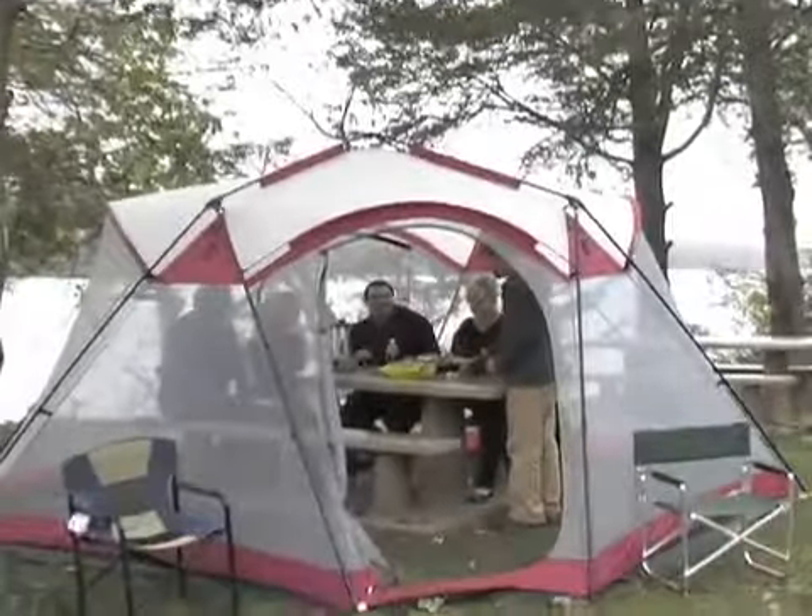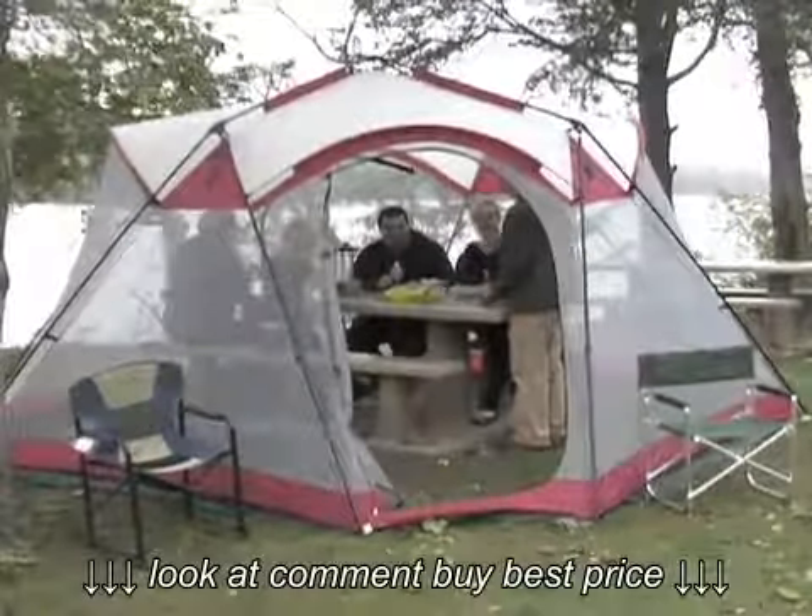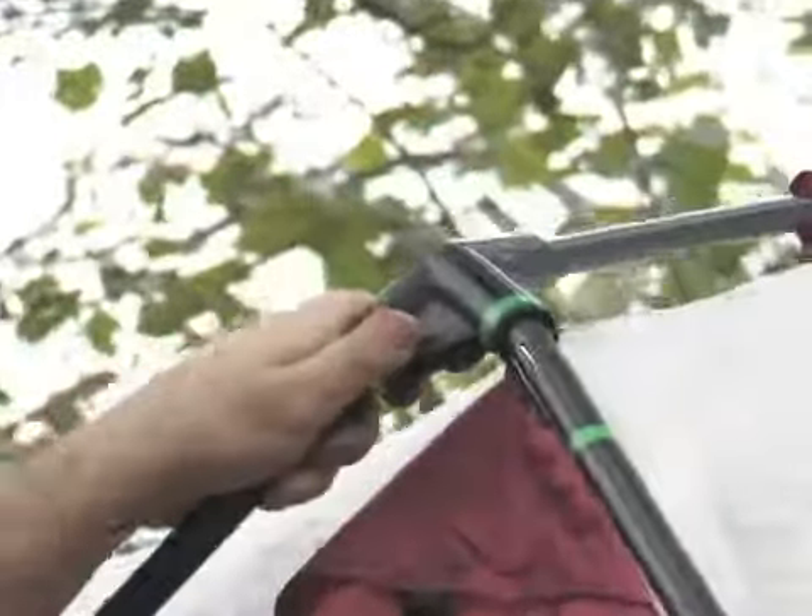Join the party! It's the roomy 14 by 14 foot Guide Gear Party Screenhouse that sets up in a jiffy.